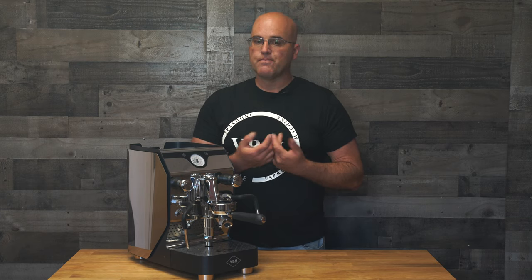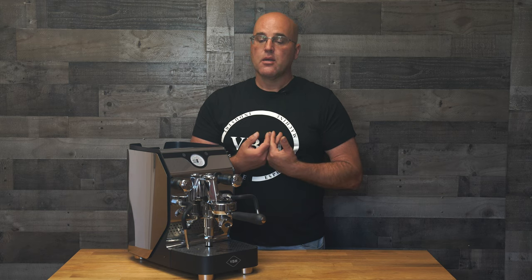Why is this tip important? It's important because if this portafilter is cold, your espresso is going to be lukewarm. Thank you for watching Tip Tuesdays — have a great day. Java Gym with First Line Equipment, take care. VBM.